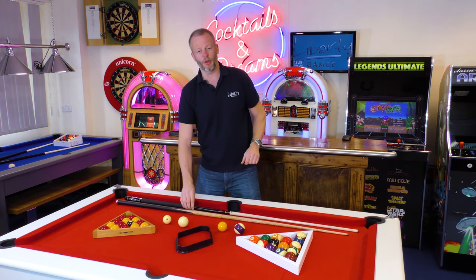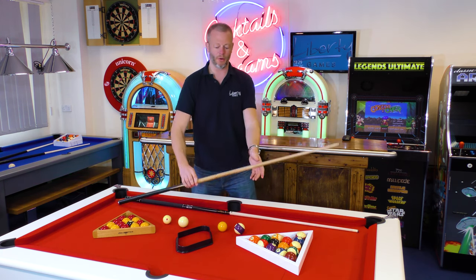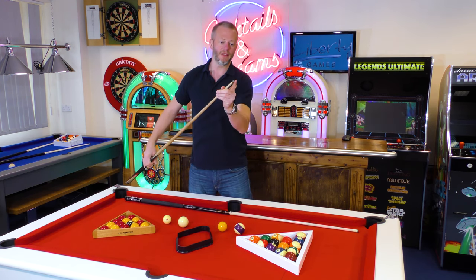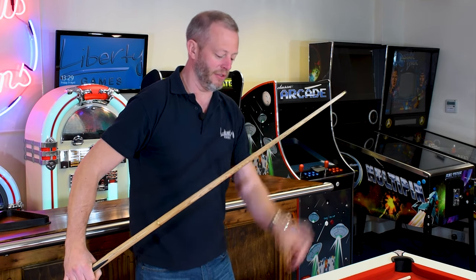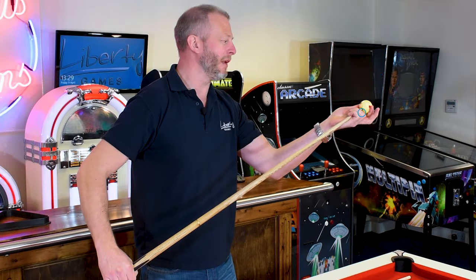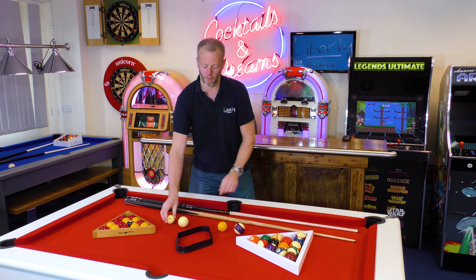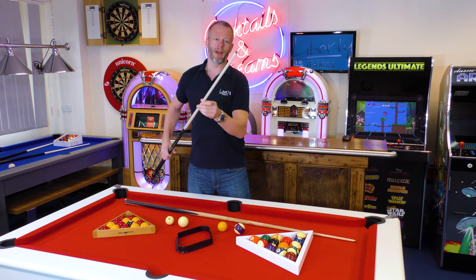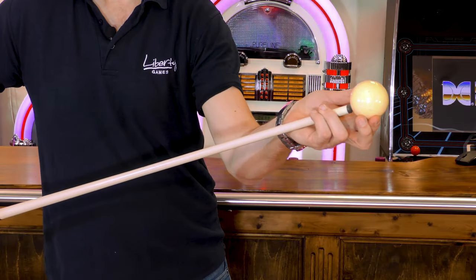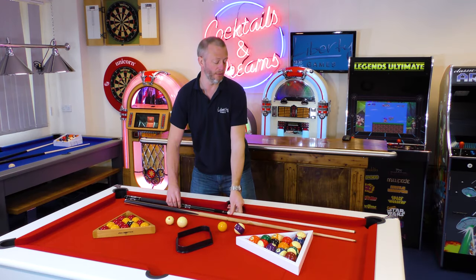Luckily there is equipment to deal with these differences. Looking at a British standard pool cue — a 57 inch full-size cue — you can see the tip is designed to control that smaller cue ball, and that'll be something like between about a nine and an 11 millimetre tip. When you look at the equipment you get with an American pool table, that's got a 13 millimetre tip, and again that is an appropriate size to control the cue ball for the two and a quarter inch size.